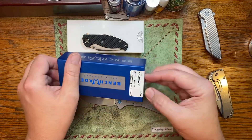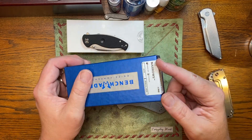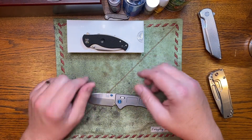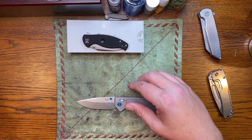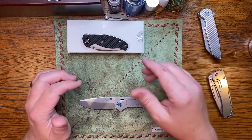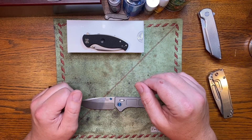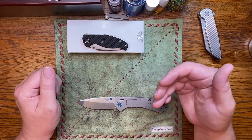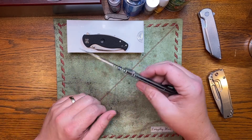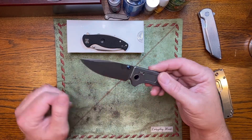It's a Benchmade 748 Narrows, standard Benchmade box, Blue Class. I think that's what gets a lot of people — the Blue Class costing as much as this costs. It's up in the Paisan range and those kind of knives. But it's a different, innovative design — they do a lot of R&D to get this knife that thin with a new Axis style lock.